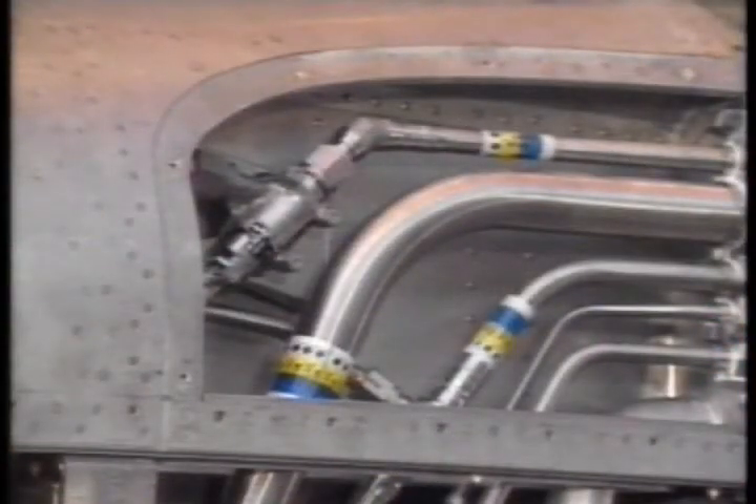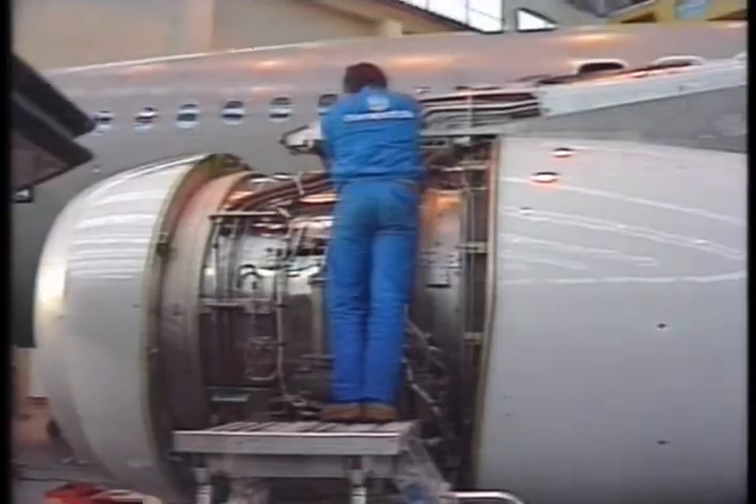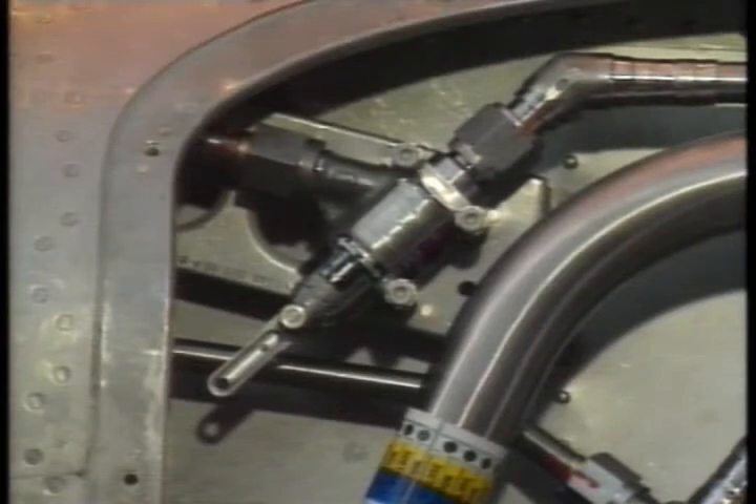Gain access to the manually bypassable non-return valve by removing the corresponding pylon access panel. Then move the non-return valve lever to the bypass position.